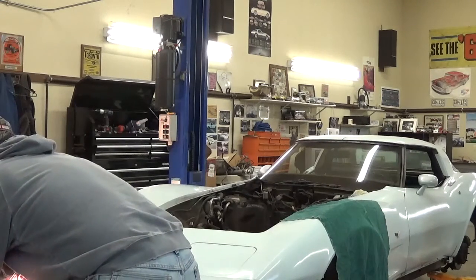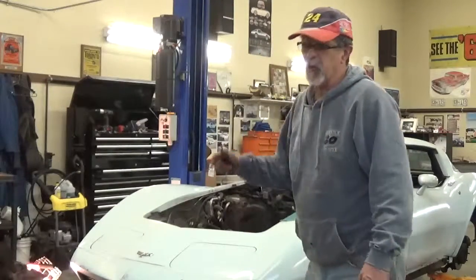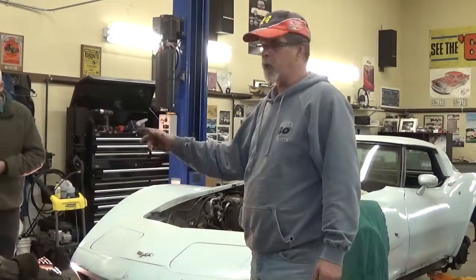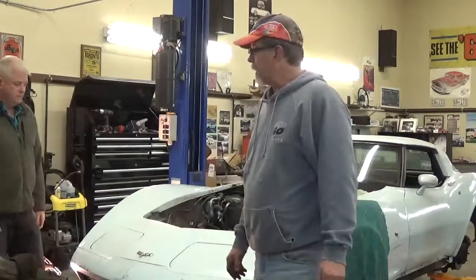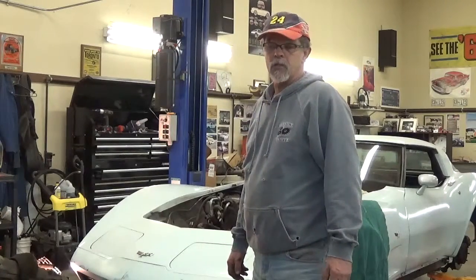I've got two boxes to sit this on. So that's it — we've got the motor and the tranny out of the Corvette. Next step is separating the transmission from the motor, then sending the motor over to my son-in-law's father, who's going to go through it for us. Hopefully we get it back soon and get it back in the Corvette, and hopefully Claire can have her Corvette on the road this summer.